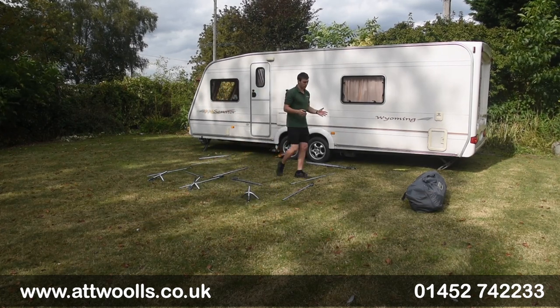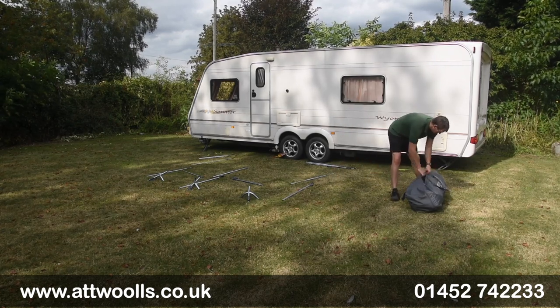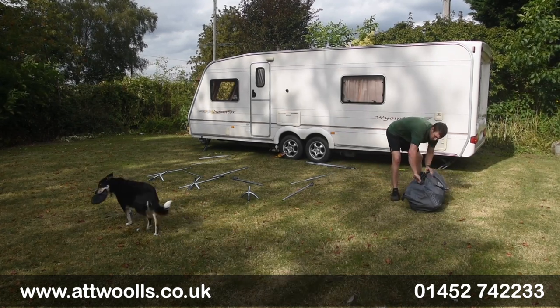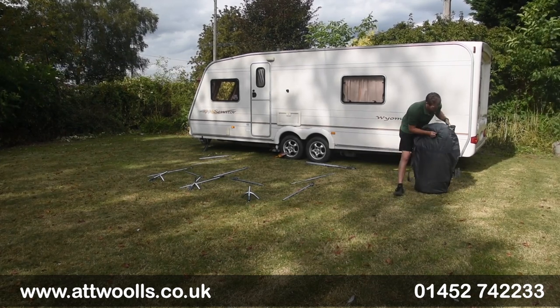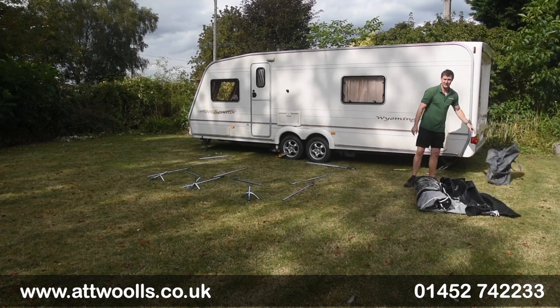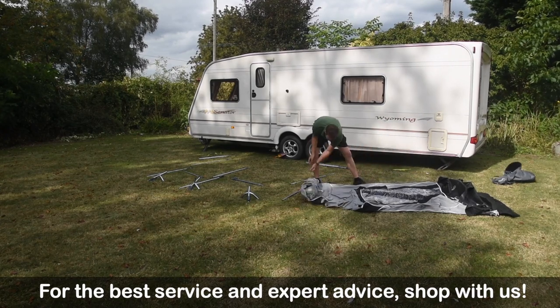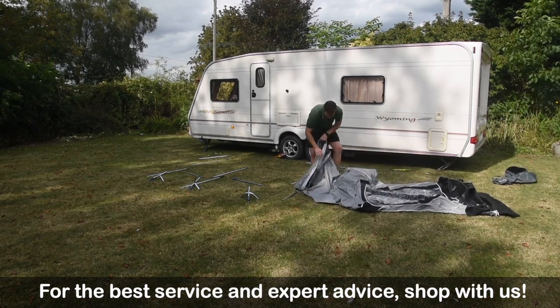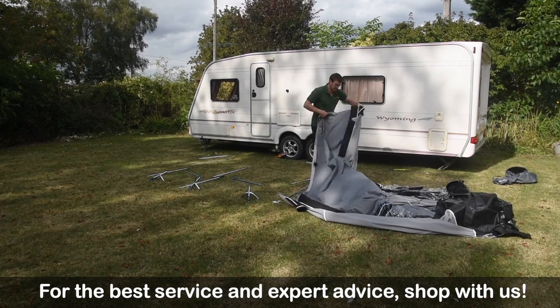Now what we're going to do is open up the canvas, unravel it and then feed it directly through the rail. This method is essentially the same regardless of the awning — we've done several pitching videos on a lot of Crest's range, so you can always check those out. So we unravel it, find where the beading or the cader is, and just open up a little bit from there.